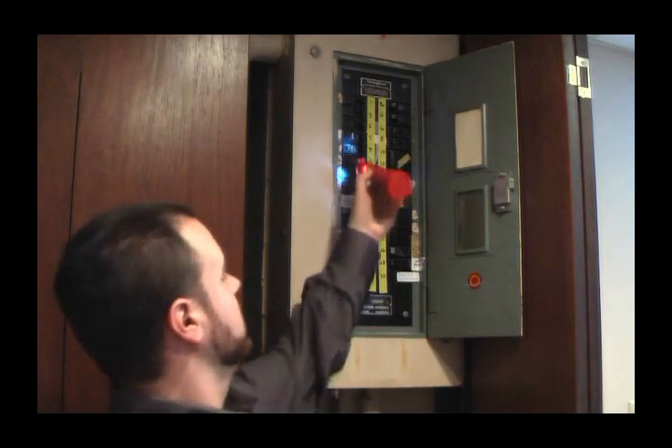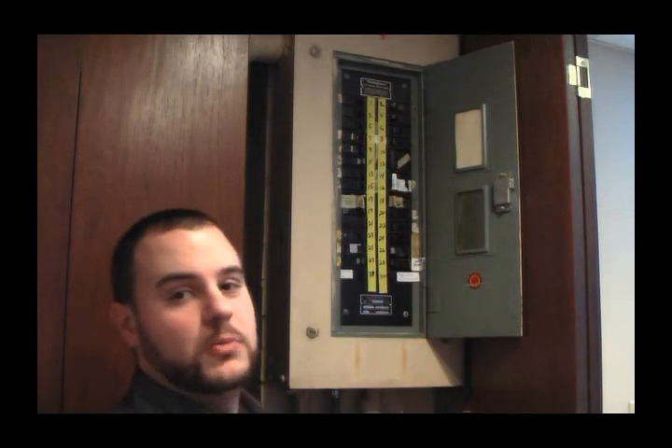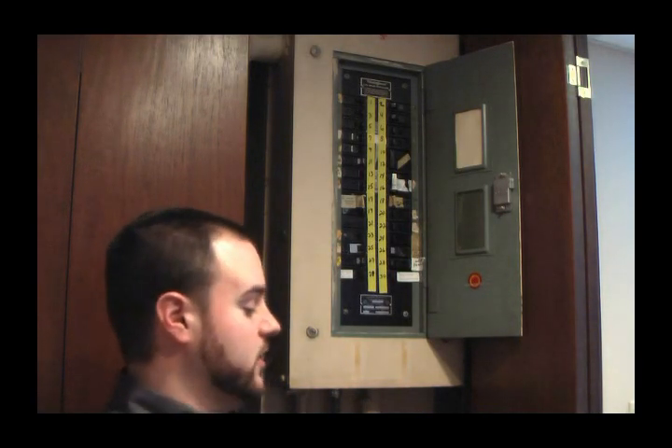As I turn it on, you can hear the sound of the tracing tone being filtered all through this breaker box — that's why you want to try to find the null. The null will allow you to find the specific switch that outlet is linked to. I might have to do a couple of passes to find it correctly.